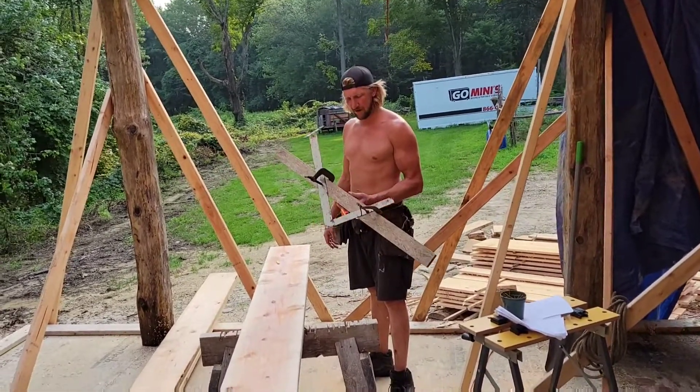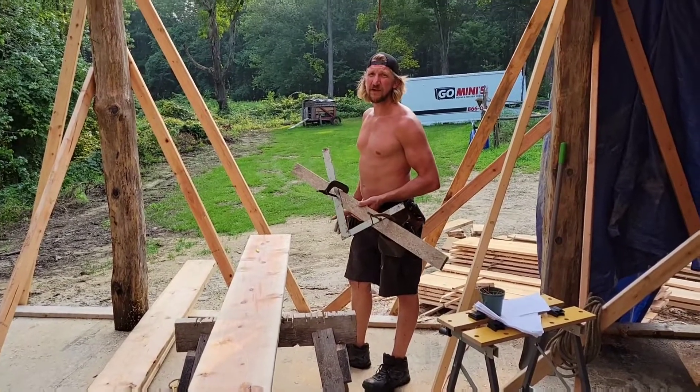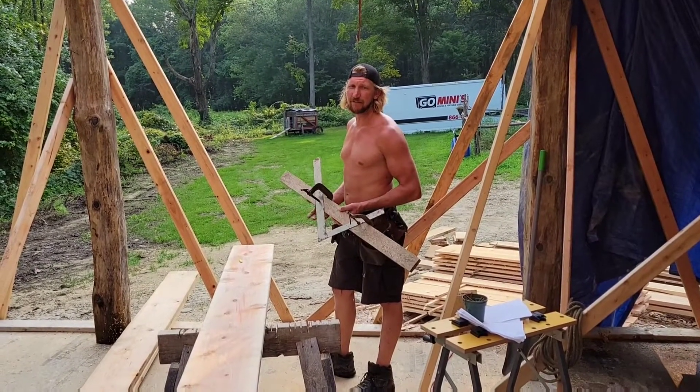All right everybody, Hibbett Egg here signing on. We're making some stand stringers today. First time making stand stringers, so bear with me if I talk out of lingo.